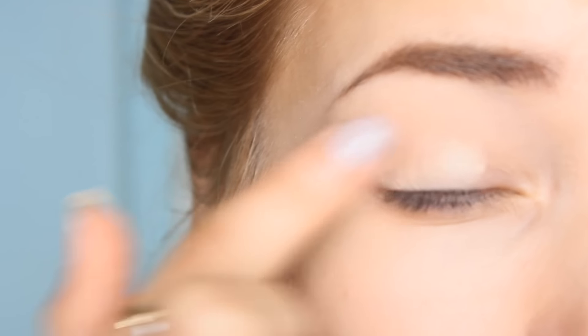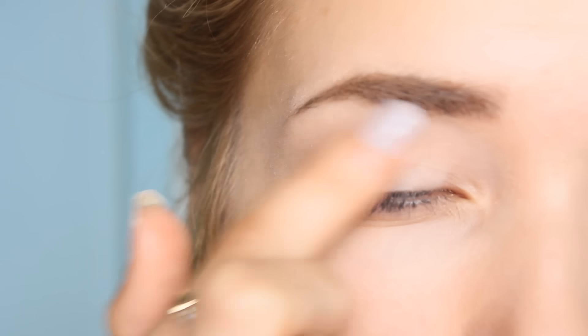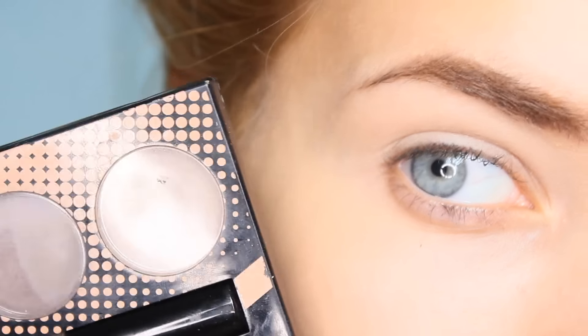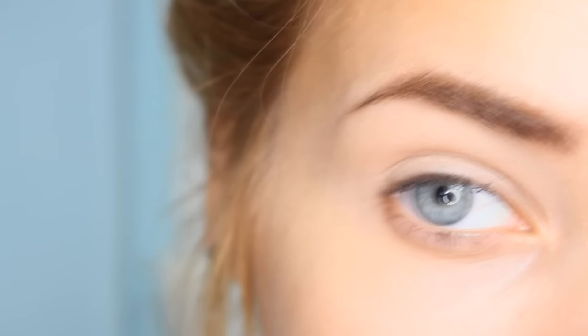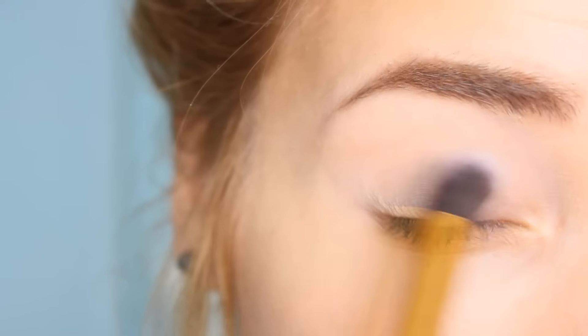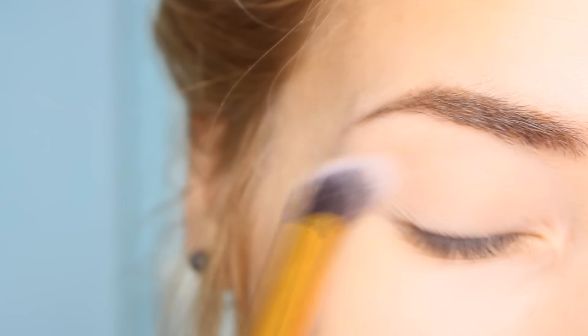The first step for a wedding makeup is obviously to prime the eyelid, and today I'm going to be using the Urban Decay Primer — I've got a little tester of it. Next I'm taking a neutral shadow from a Collection Eyebrow Kit. Using a shadow closest to your skin tone after applying primer just makes sure your eyeshadows are easier to blend. After you apply a primer it feels sticky, but after a sheer layer of shadow it feels much more satin and smoother to glide on your shadows afterwards.